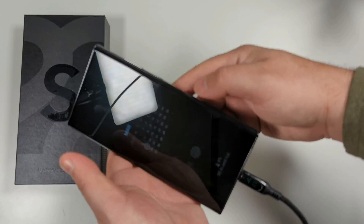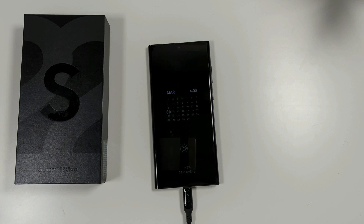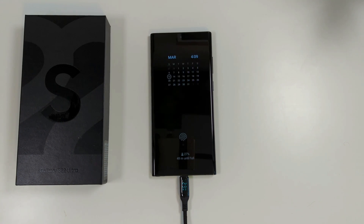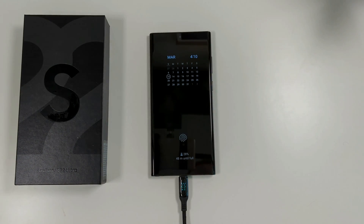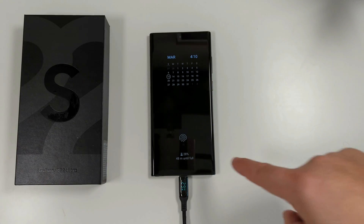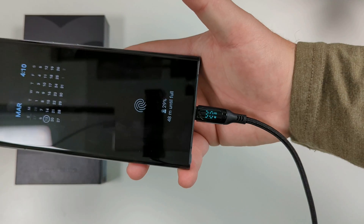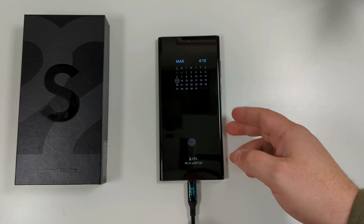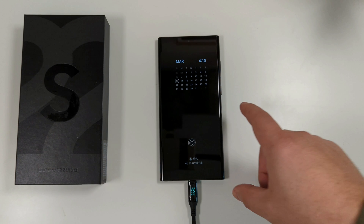We'll go ahead and set this down — it is 4 o'clock, five percent. Let's let this charge and we'll be back. Alright, here we are at the 10-minute check-in. You can see we went from five to 28 percent in those 10 minutes — not too bad. Right now we're pulling in right about 30 to 31 watts. So 10 minutes in, we got basically 25 percentage points. Let's let it keep going.